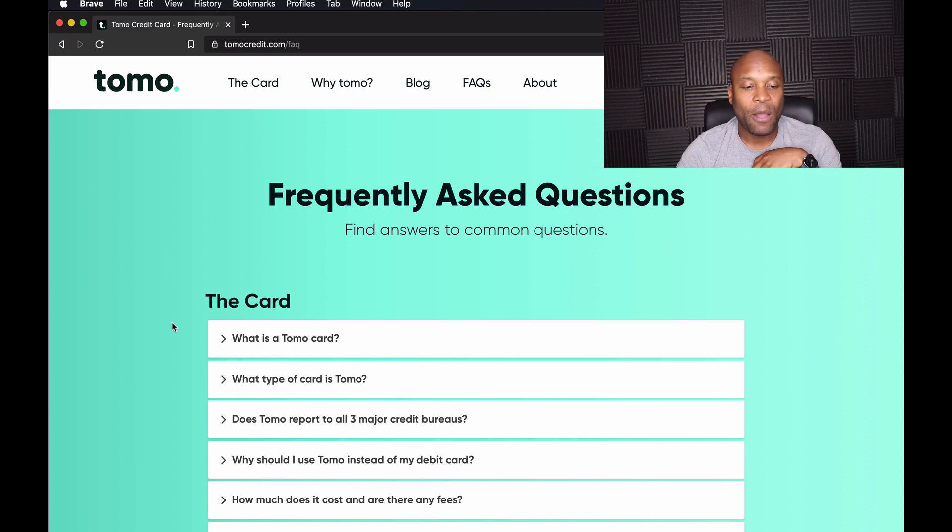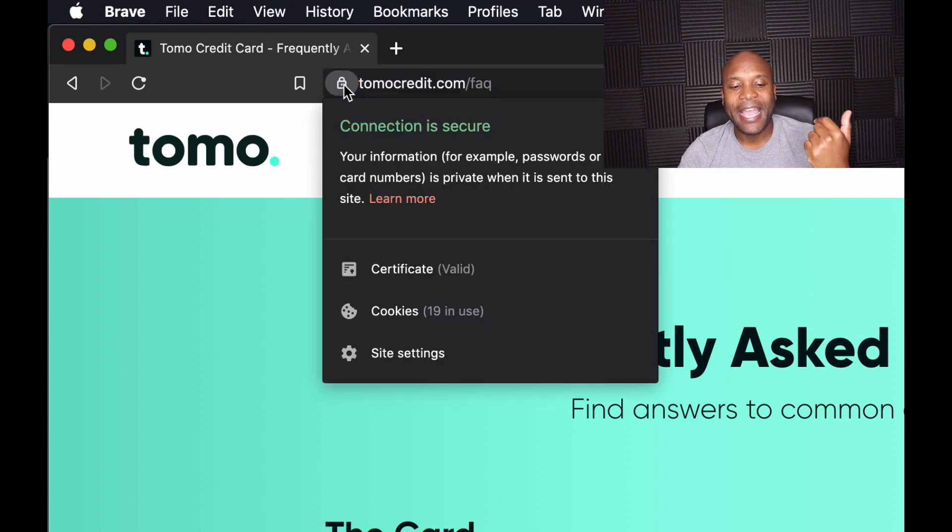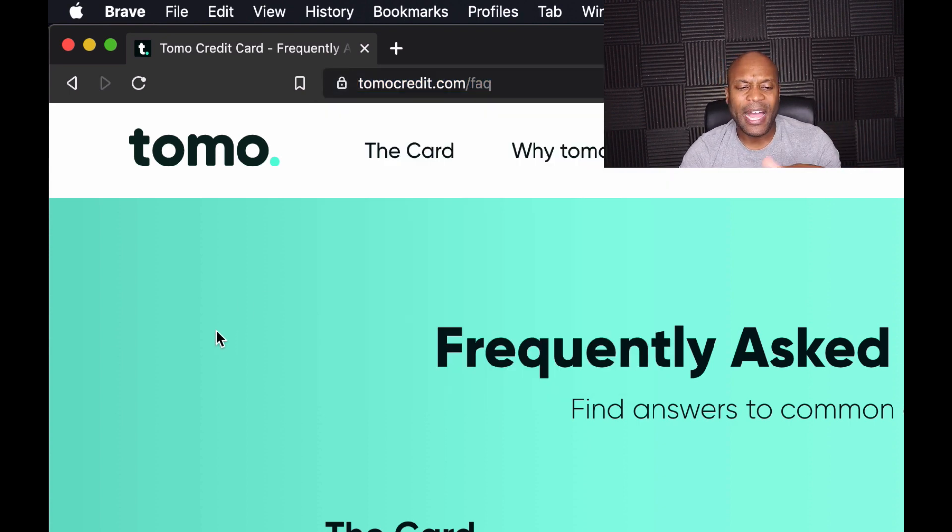You will have to provide personal information at different points in the application. One thing to look at when applying is the little lock icon at the top left of the screen in the address bar — if there's a lock there, it normally means the website is secured. You also normally see HTTPS, where the 'S' means secured.